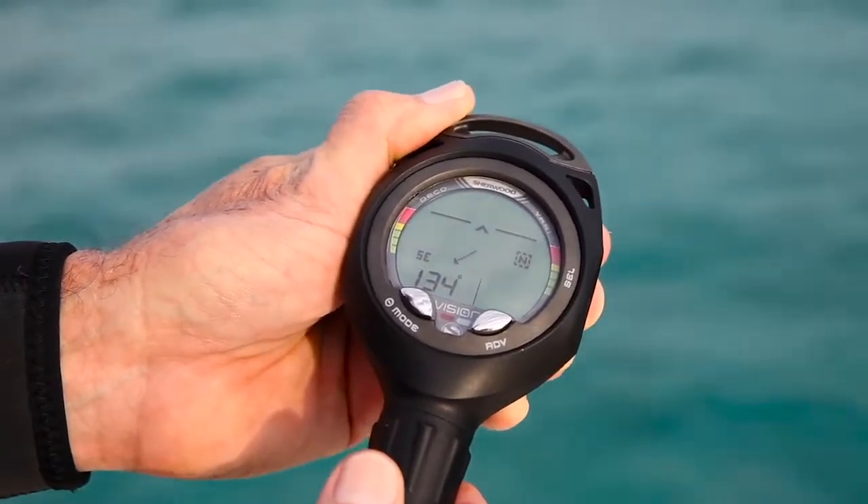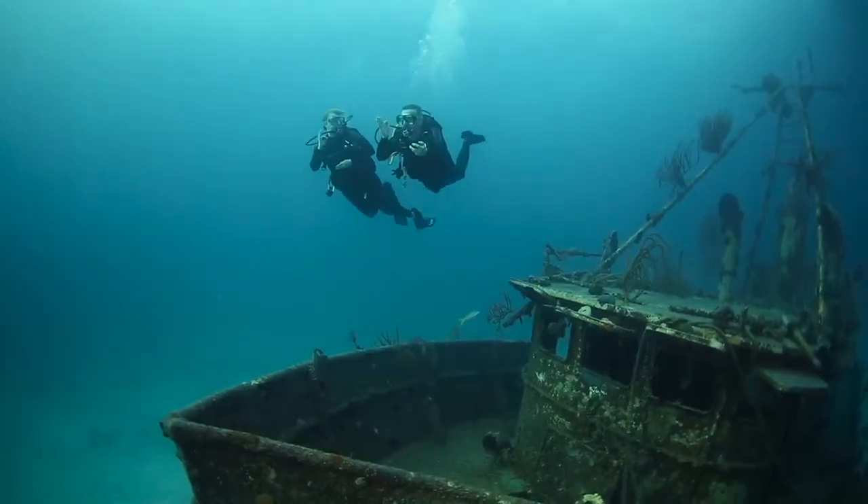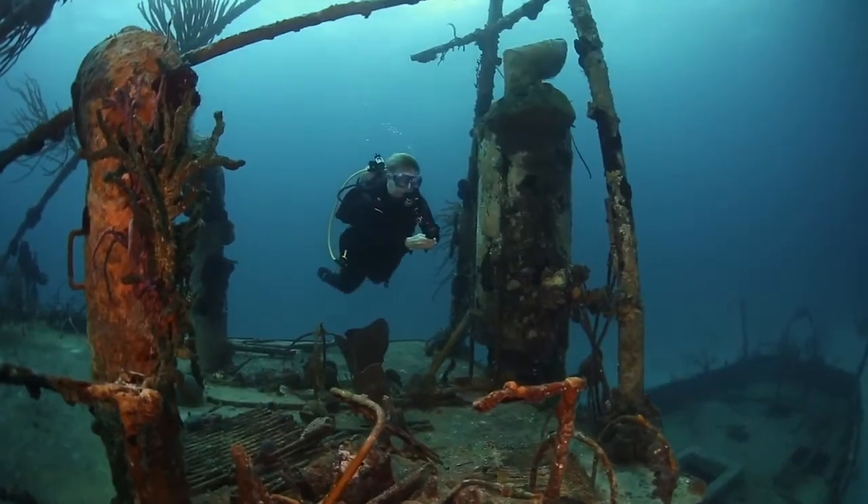The compass is easy to access — you push a button to get it, you push a button for it to go back to the dive screen, and it's very easy to read. The feature that's really important to me that the Vision has is to display the ascent rate graph, so I always know that I'm within safe dive limits.